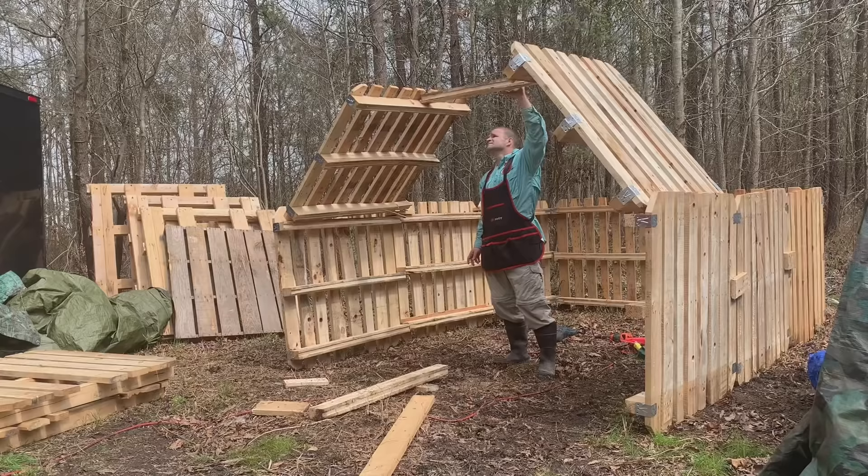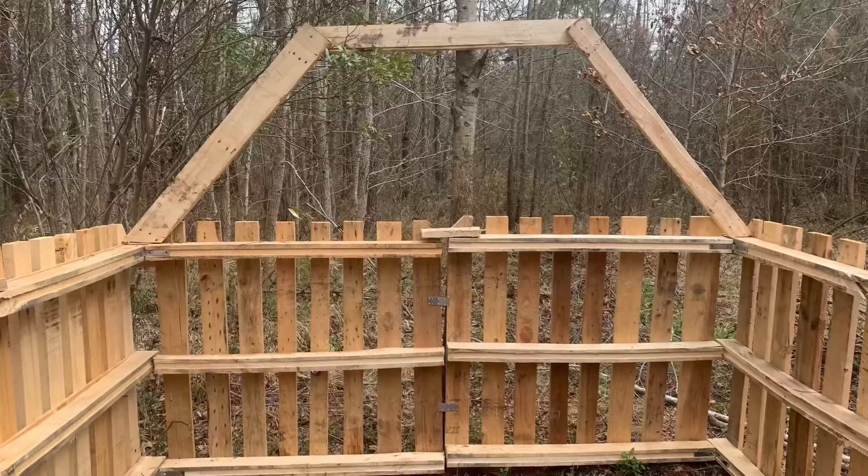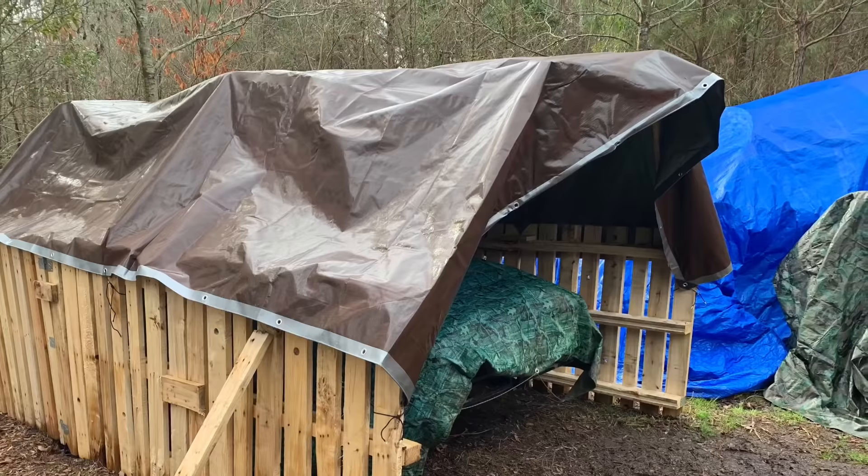I ultimately decided just to make some trusses and nail them together with extra pallet pieces I had lying around. This ended up being a much lighter weight solution and went up a lot faster. The roof was created with a piece of tarp I had lying around — luckily it fit perfectly on the structure, and I secured it with a couple of pieces of 550 cord.